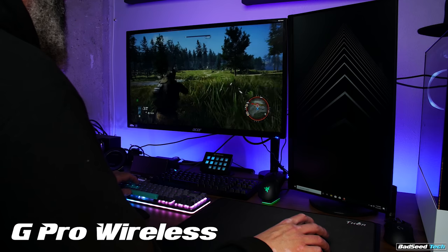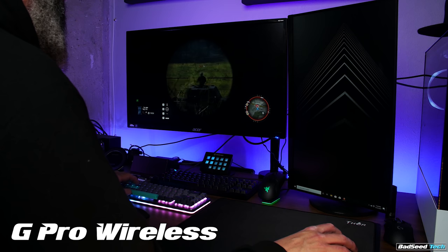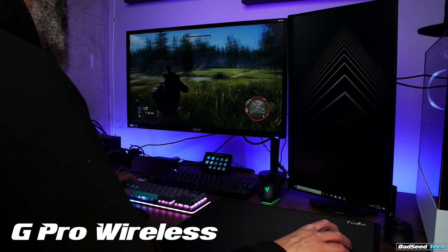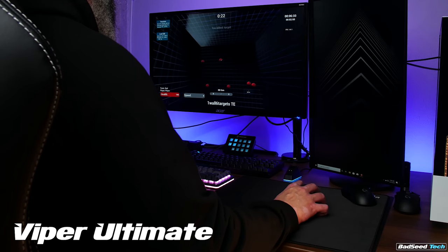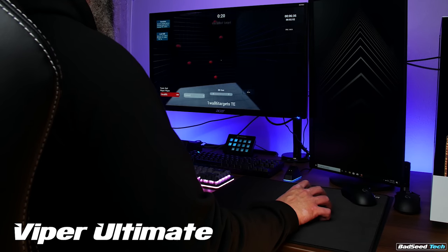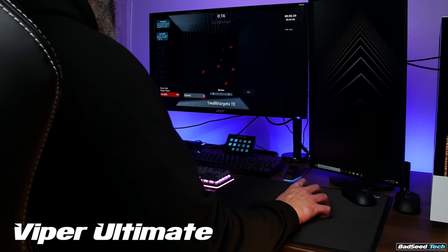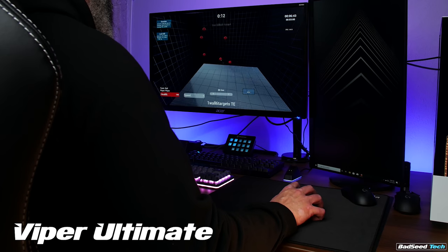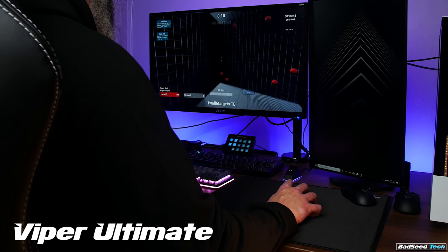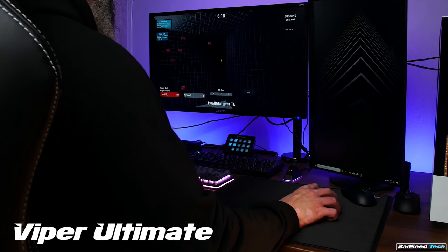Here's where it lands for me: when I have a few targets clustered close together that I have to move between, both mice perform about the same. When I have to take a long swipe to land on a single target, the Razer Viper is more consistent for me. In Kovaak's training, where it's a blend of both situations, I score higher consistently with the Viper. Whether that comes down to sensor tracking or click timing from the optical switches I don't know, but it is what it is. I also find the Viper glides better on the Thor pad than the G Pro Wireless, even with Tiger Arc pads installed. Here's a sound test between the two.